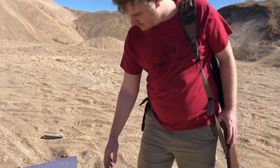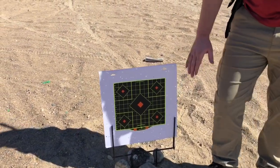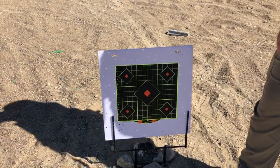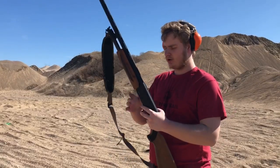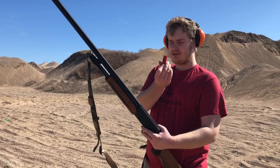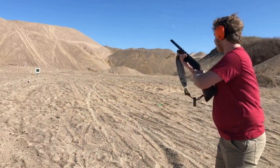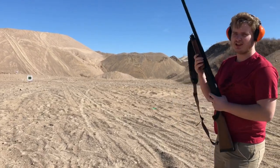We ran out of the circular targets so we set up a square one — roughly the same size. The outer very edges will overlap a bit, so we're looking at the center for the pattern. Next up we're doing the 3-inch Winchesters, the goose loads I was using last year. Let's go ahead and see how they perform on paper.